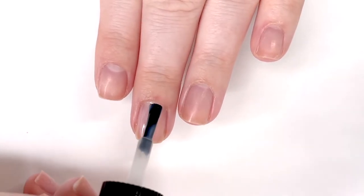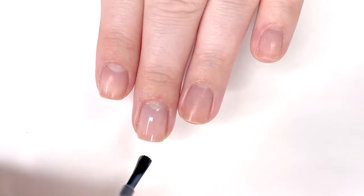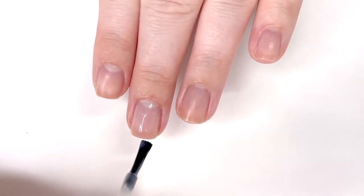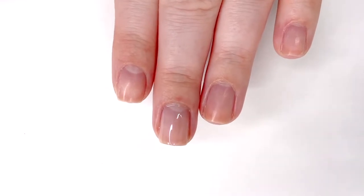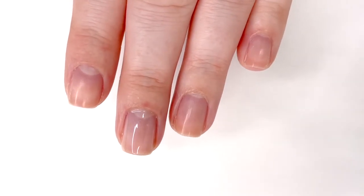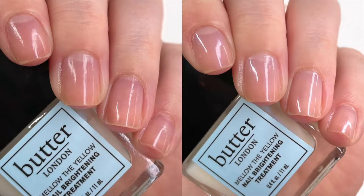The more applications that I put on, the whiter and brighter my nail looks. So if you did have a stained nail and you might be someone who likes French manicures but can't do it because your nail is stained, this is a great way to still achieve a French manicure — you can just apply this as your base color. It'll brighten your nail, cover up those stains, and then you could add your white line. Here is a look at the brightener on my nails.